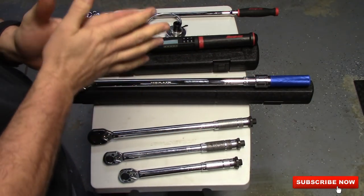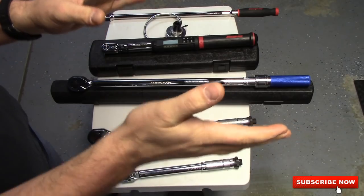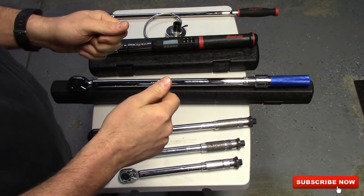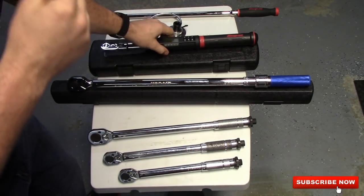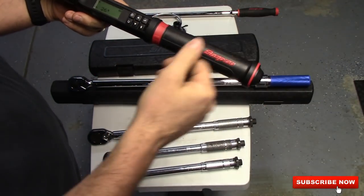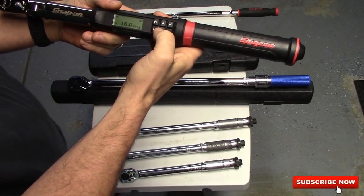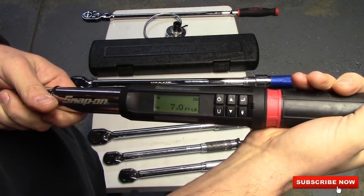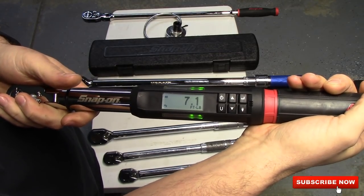Domestic vehicles, for some reason, when they give you torque specs on cylinder heads or clutches — like the one I did, it was a Chevy Camaro, a '96 or '97 — it said 15 pounds on the first pass, and then something like 55 degrees on your second pass. Thank goodness I had this. I set it to 55 degrees and I knew exactly where I needed to be. As you're going up, it lights up, then it beeps and vibrates. There's no clicking like a normal torque wrench.